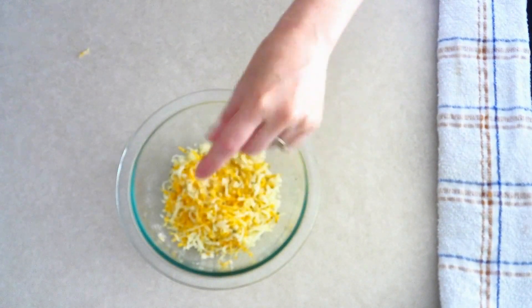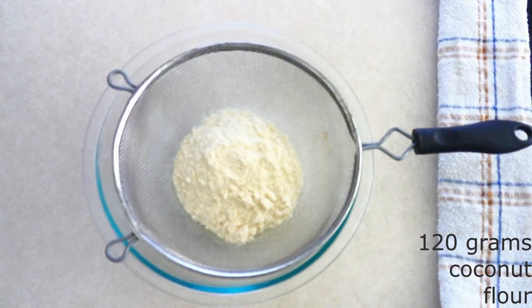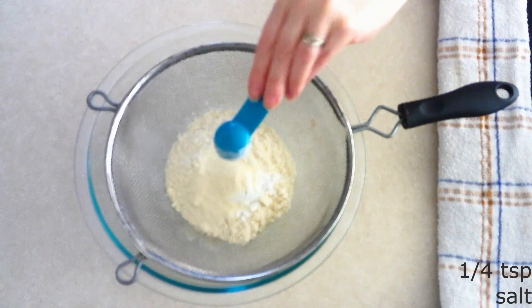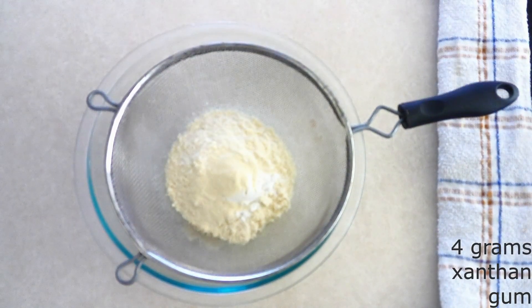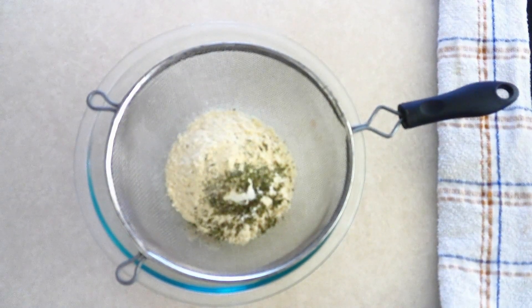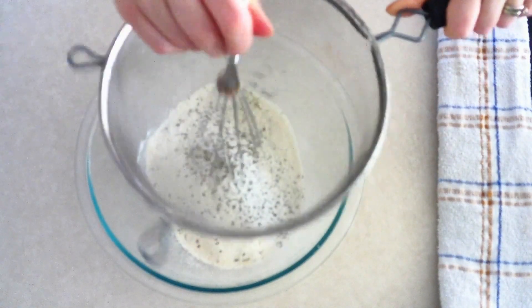In a large mixing bowl, combine 120 grams or around one cup of coconut flour, 15 grams or around one tablespoon of baking powder, one gram or around one fourth teaspoon of salt, four grams or around one teaspoon of xanthan gum, and one tablespoon of dry Italian seasonings of your choice — I'm using a mix of garlic powder, onion powder, dry oregano, and dry basil. Sift the dry ingredients together until fully combined with no lumps.